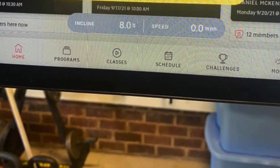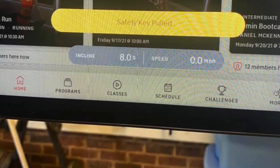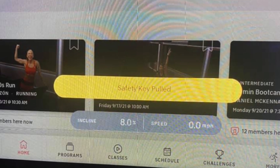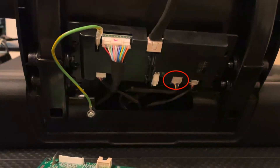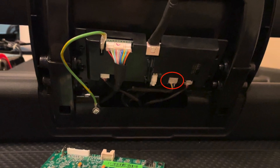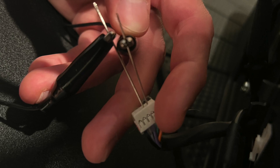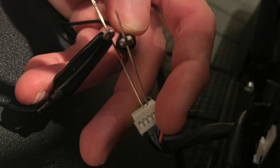As I was putting the tread back together, I got an email from somebody who is getting an error related to the safety key — it said the safety key was removed and to put it back, even though the safety key was in place. It seems to be a pretty common problem, and because I had the tread apart, I did some quick troubleshooting. The center plug on the bottom of the smart card is the one that comes from the stop button, free button, and safety key assembly. So I took my multimeter and started testing the leads from that plug with and without the key installed to see if there was a way to determine if it was bad.